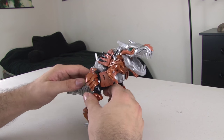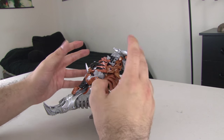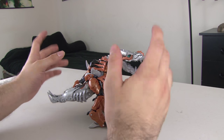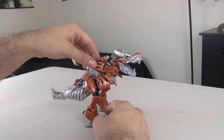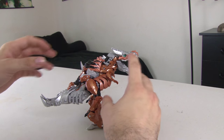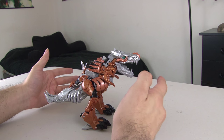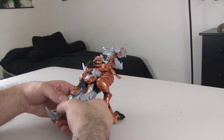Next up is Grimlock from Age of Extinction. The reason I got this one — because there are a bunch of versions available — is that I felt like it was the least worst one, the most decent one. But not great, because I felt they really did not do a good job of translating what he looks like in the movie to the toy. He looks very cobbled together — you can see all the different robot parts poking out of him as opposed to a seamless dinosaur body. Also the color scheme — I really did not like that they changed him to orange when in the movie he is definitely not orange. But anyway, let's start transforming him.